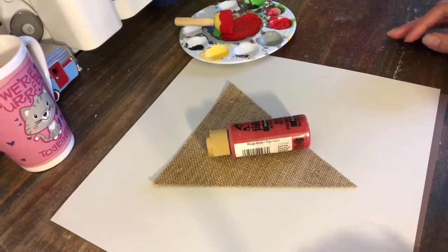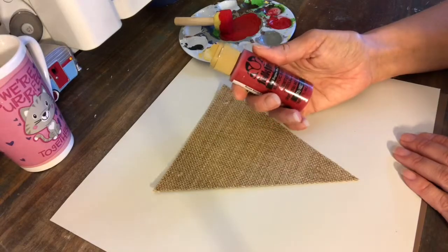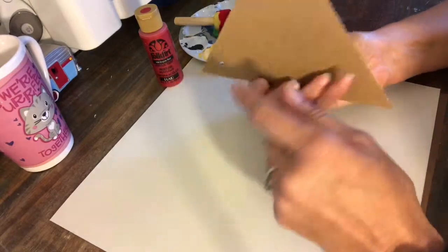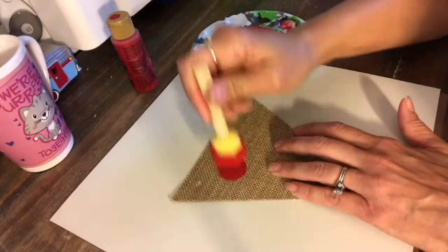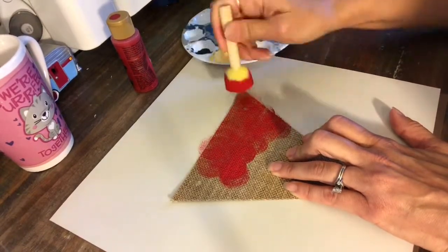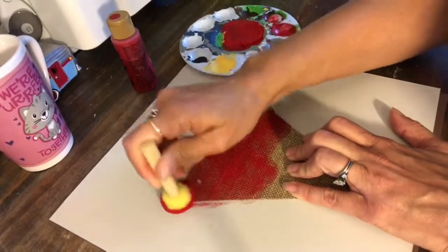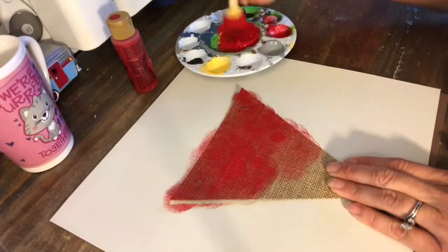Hey guys, it's Marian working on painting some burlap pennants this morning. I'm using Folk Art engine red, and this burlap has a backing on it — I like using this kind because it just seems to hold up better for my banners. I cut these pennants with my Cricut Maker and I'm just going to go ahead and dab the paint on. You can go heavy-handed on this if you want, or don't put as much paint on and you can still see some of the natural burlap color in the background.